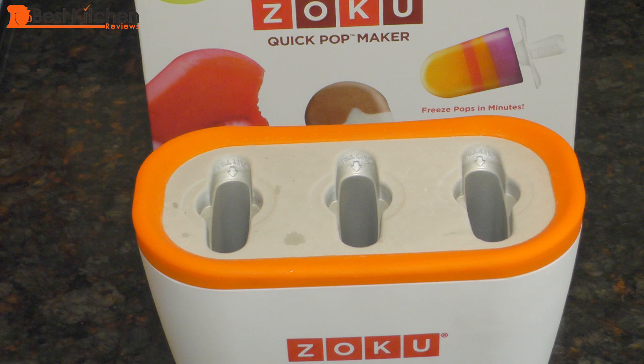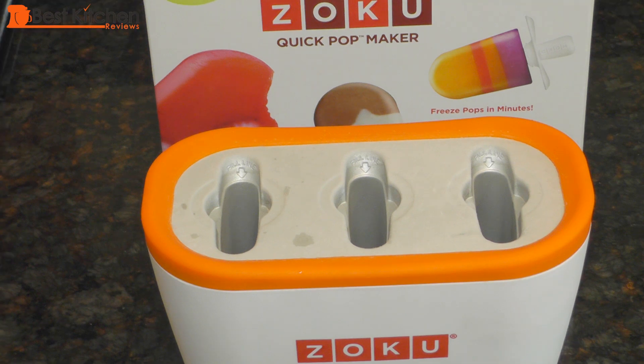Once the base is frozen for 24 hours, take it out of the freezer. I'll make 3 different types of popsicles: pineapple kiwi, Greek yogurt with blueberries, and a pure strawberry popsicle.